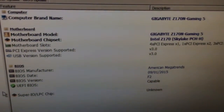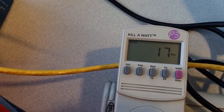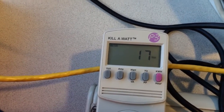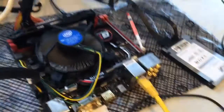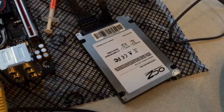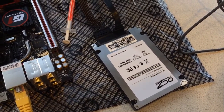Again, the Gigabyte Z170N. I find there's not a lot of information on the internet in regards to power consumption. I'm pulling 17 watts from the wall at idle. This is with all drivers installed, the network installed, and one 60 gig OCZ Agility 2 drive — just to get the system up and running.